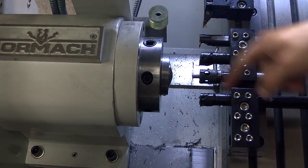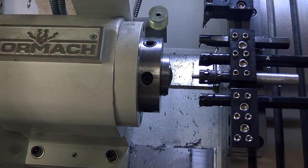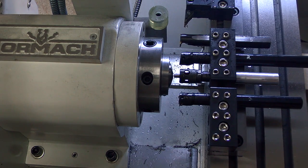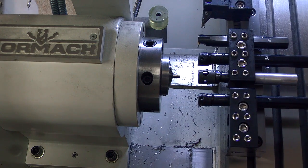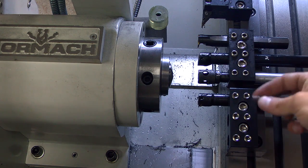To get this nub out I can't just do it with my hands. I'm going to jog it into there, close the collet, jog it out — the collet was already closed — open it, and there it comes out. Perfect.